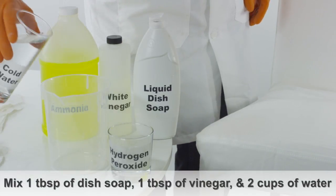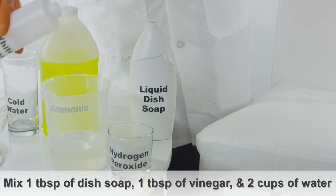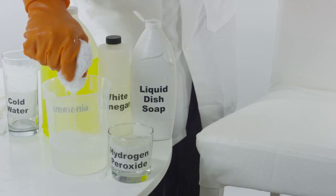Mix 1 tablespoon of liquid dish soap, 1 tablespoon of vinegar, and 2 cups of cold water. Dip a clean white cloth into the solution and gently sponge the stain.